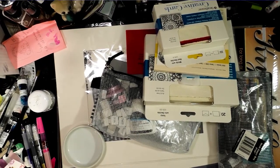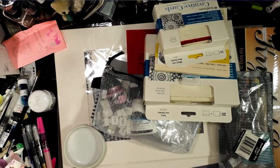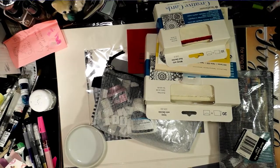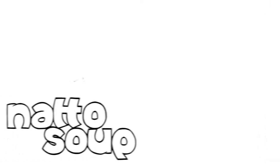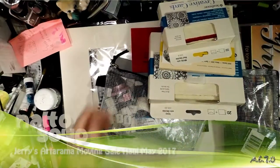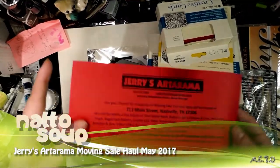Hey guys, so I went to Jerry's Autorama today and I got a huge haul of stuff. Keep watching to see all the goodies that I picked up today.